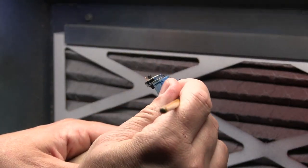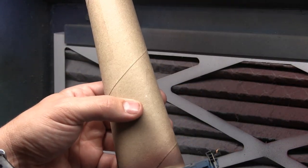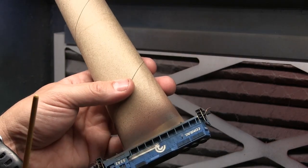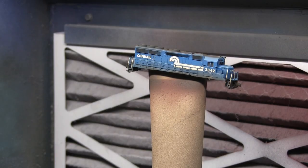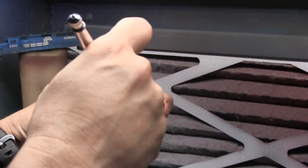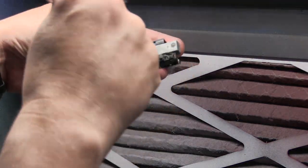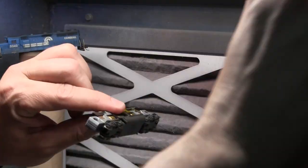I wasn't too happy with the way the grills and fans were looking, so I came in with some weathering powders to blend it all in — it had looked like I just painted them. Then I sealed everything up with Testors Dull-Cote. After that, I carefully sprayed the trucks and tanks with the 50-50 mix to weather them up and make them look good.